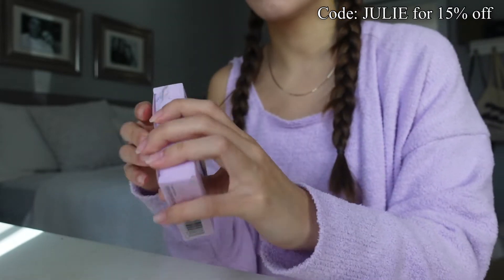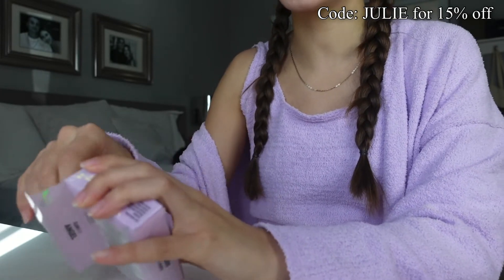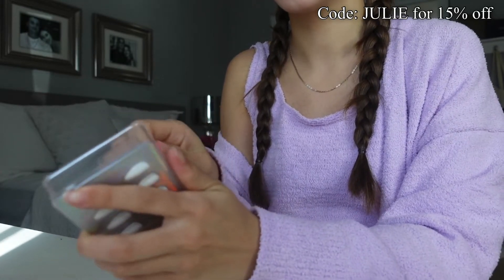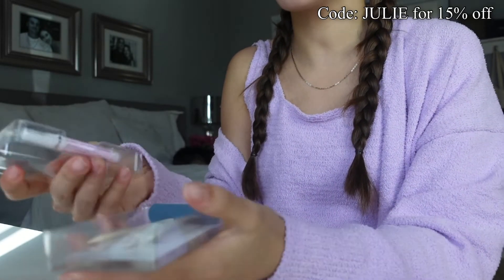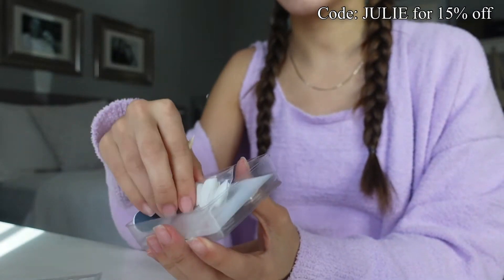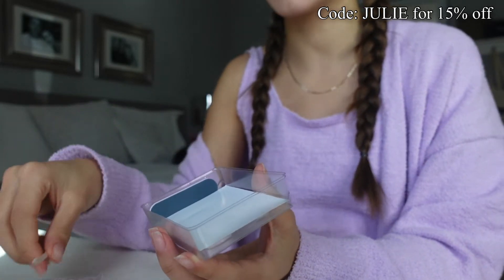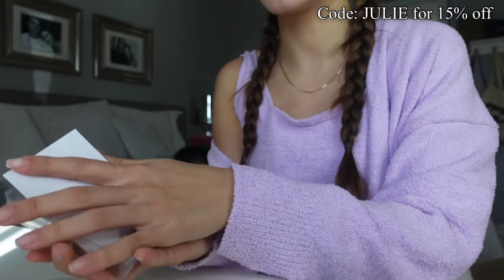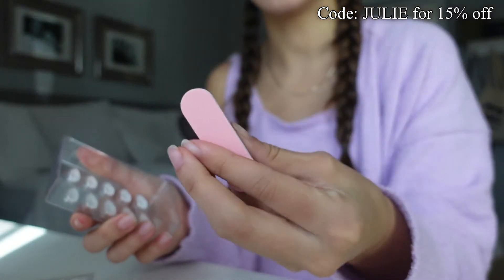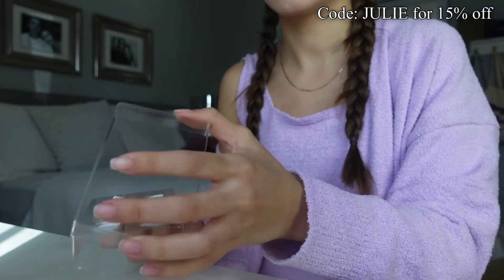Alrighty, so we're gonna go in with this one. I'm very excited because I'm on like mission save your money. So here we go. In the back of it you have the glue, the little stick, and then some extra nails and an alcohol pad, which is really nice because I was confused where the glue was. And then there's like a mini little file — how freaking cute. Alrighty, so let's open up these nails.